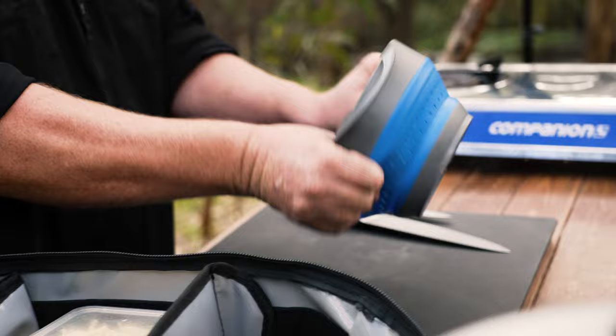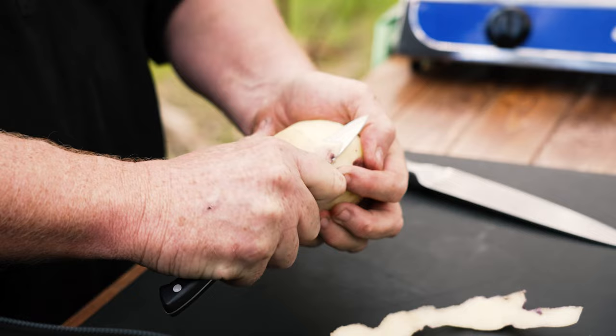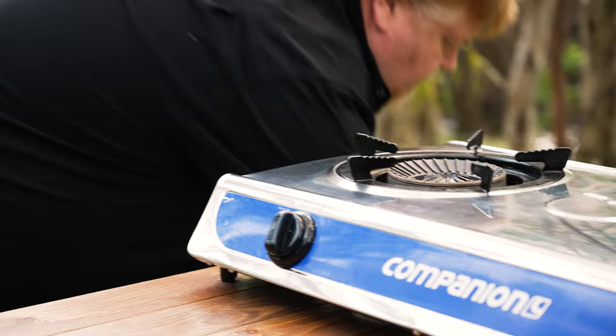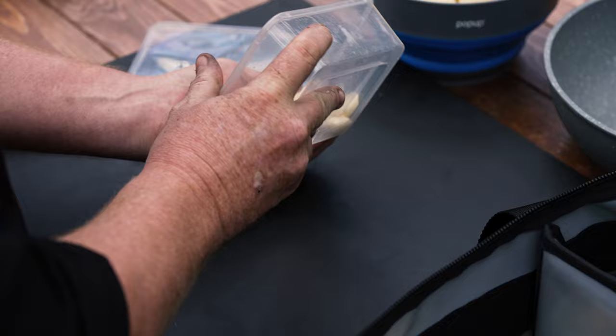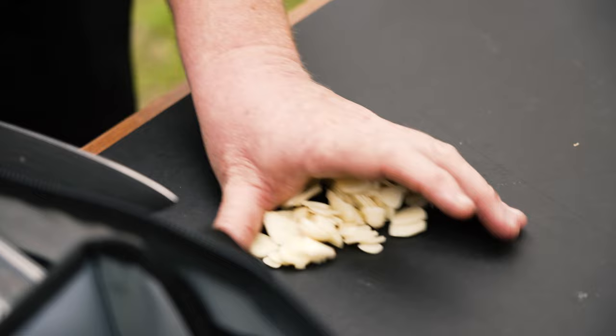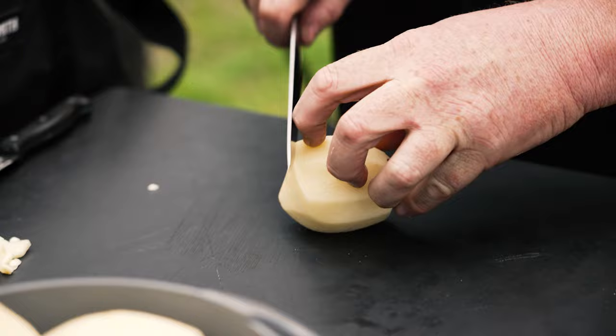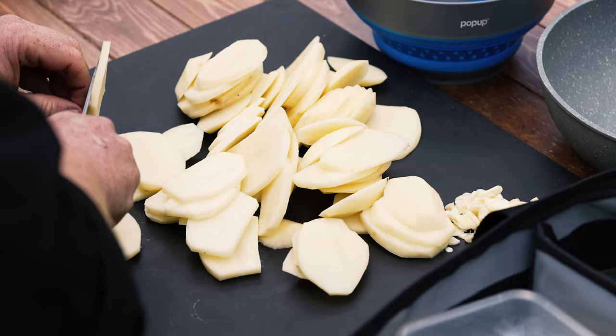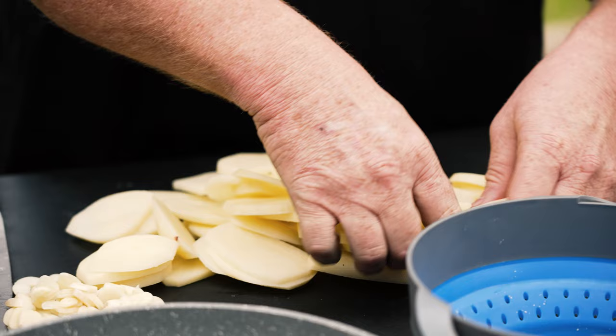So I'm going to grab the bowl, pop it out, and then start peeling. Next thing we'll do is just grab some garlic. You don't need to slice this really, really thin — you can use minced garlic if you like, but fresh is always better. Now we'll just grab the potatoes and just slice them, probably about five mil thick.